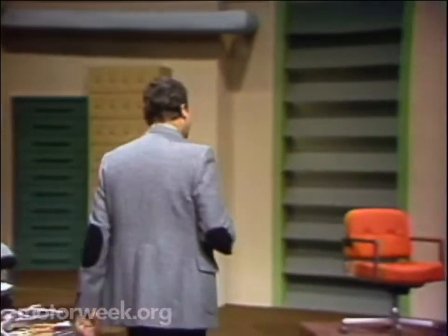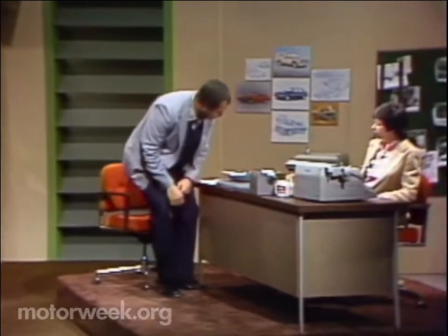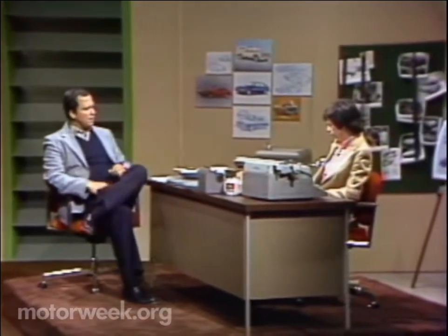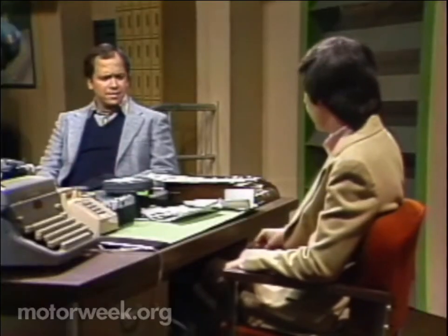Now for a truly warm experience, let's hear from Joyce Braca. Joyce, what's on your agenda today? Well, things are looking down — and no, I'm not depressed. Downsizing fever has struck, and it's hit the vans this time.